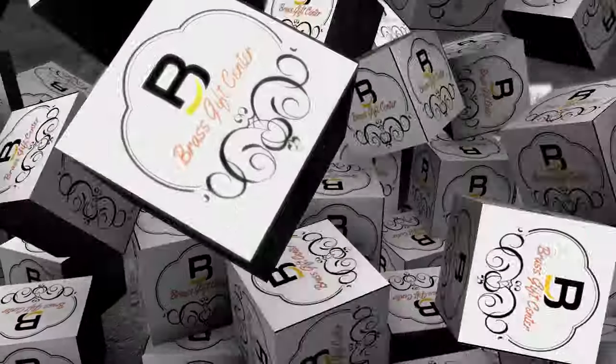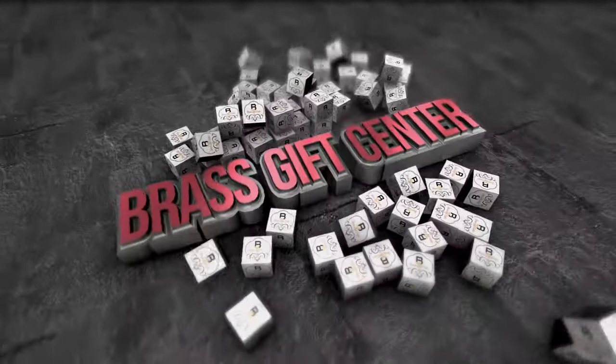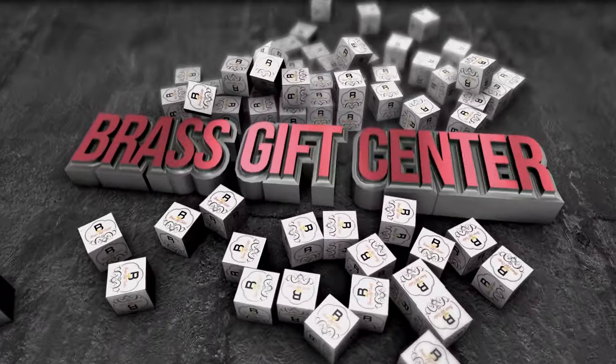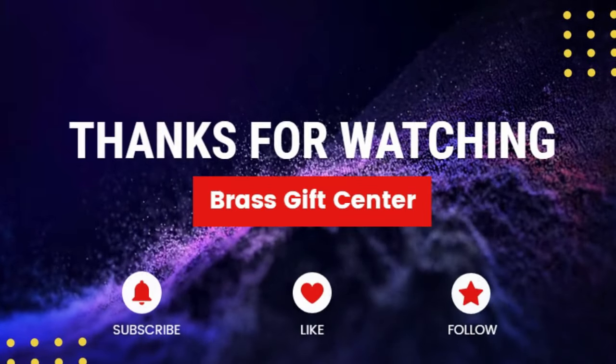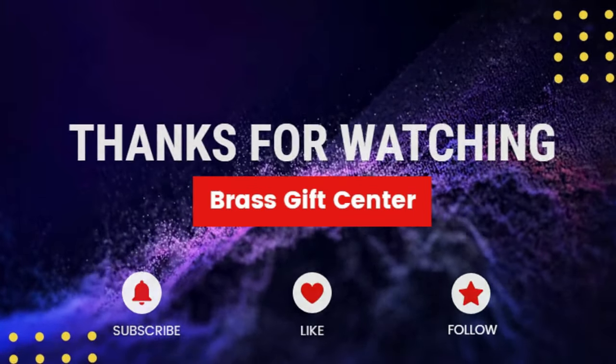You can buy these from our website www.grassgiftcenter.com. Home delivery and cash on delivery options are available. Please like and subscribe to our YouTube channel for more videos like this. Thank you.